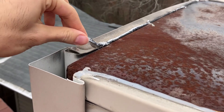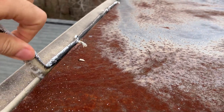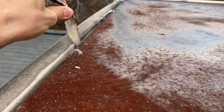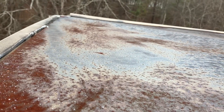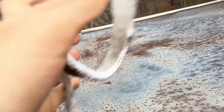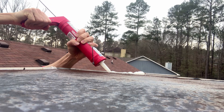I removed the old caulk, then applied new waterproof caulk to seal the gaps.